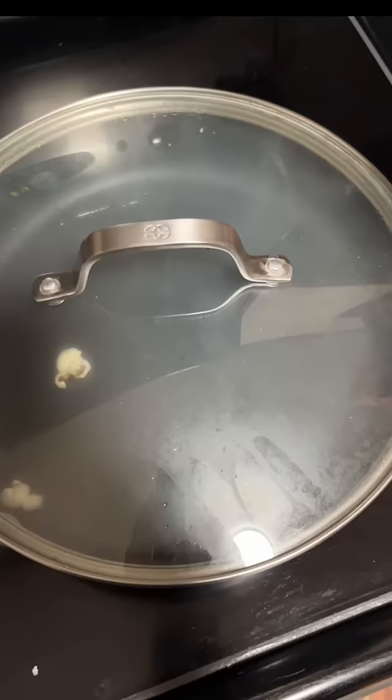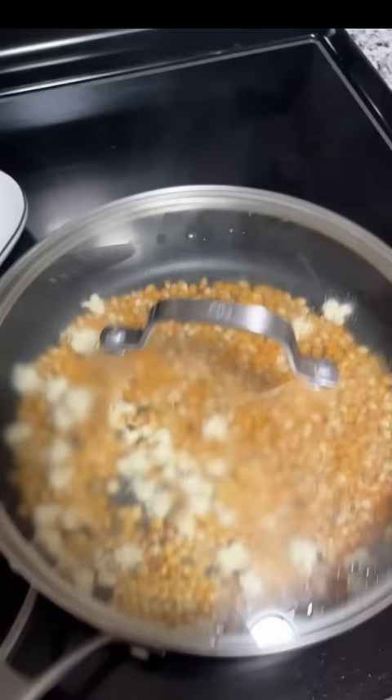We got one, two, three. Now add your kernels and cover half the pan. Put the lid back on and start shaking. Keep shaking as it pops.